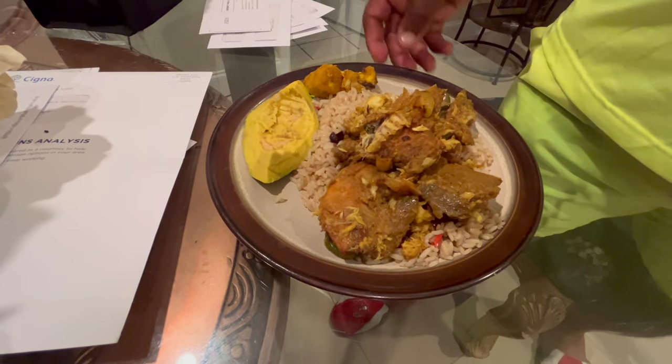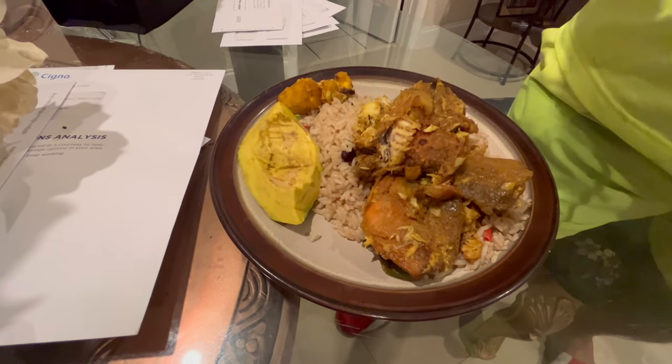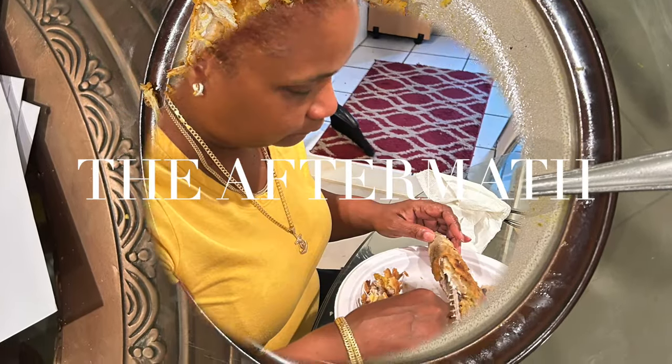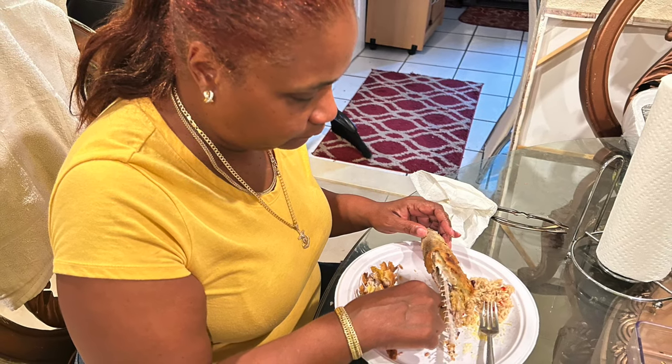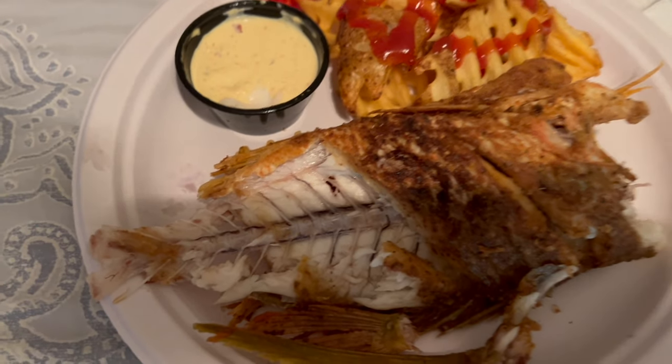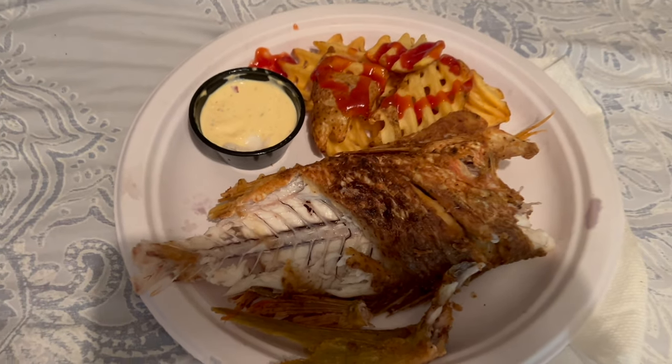I got the curry yellowtail, the plantains, and the avocado. You got to be from the islands to know about all this dish, but it's a good one. Fresh fish right here — how you doing? I done tore the head off and gave it to my mother-in-law — she loves the head. But this right here is delicious. Y'all get y'all some.